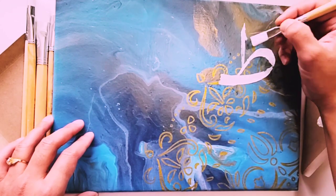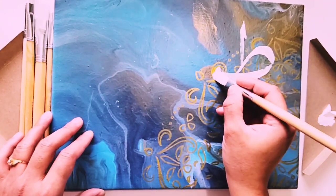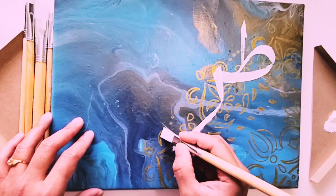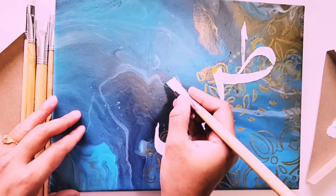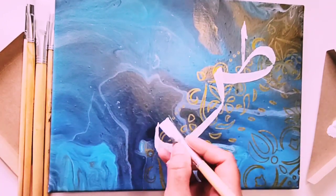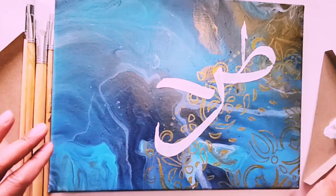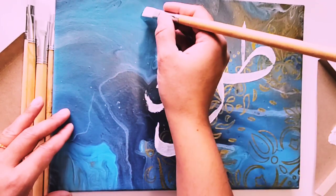I dipped the cotton swab in water and cleaned that extra paint, and then continued writing. Now it's time to write 'raw'. Just composing the 'raw'. When we write with a calligraphy pen it's super easy to write in the right direction, but when using a paintbrush we need to write backward because the hair of the paintbrush cannot be kept straight.